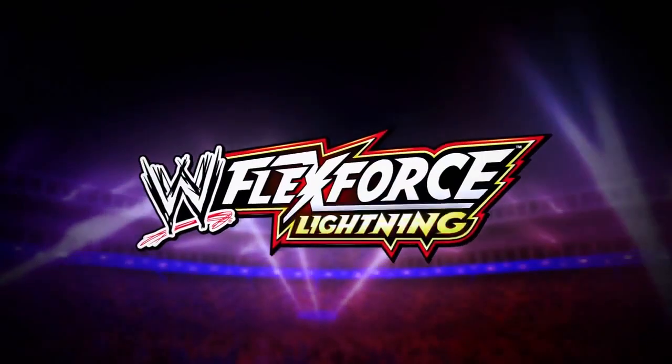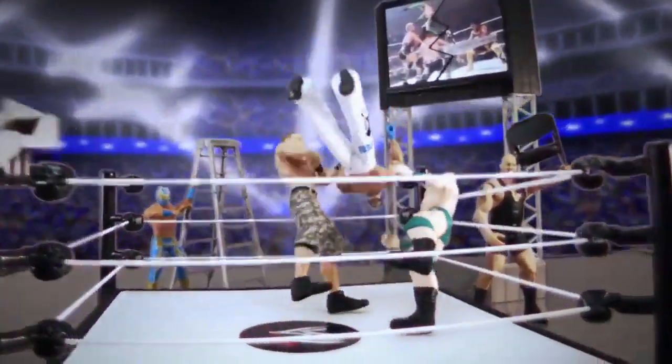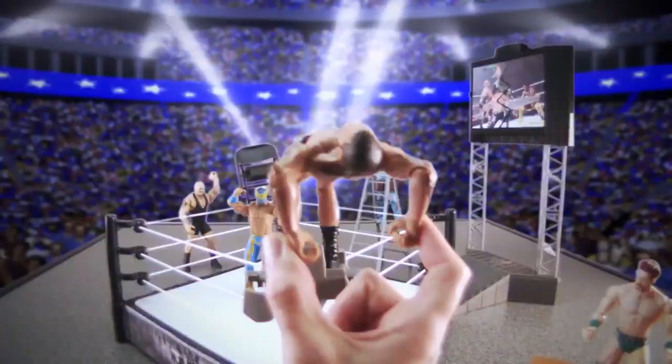WWE FlexForce Lightning — it's the FlexForce High Fly and Fury playset. The FlexForce Lightning figures are fired up and thrown down, crashing tables, ladders, and chairs.